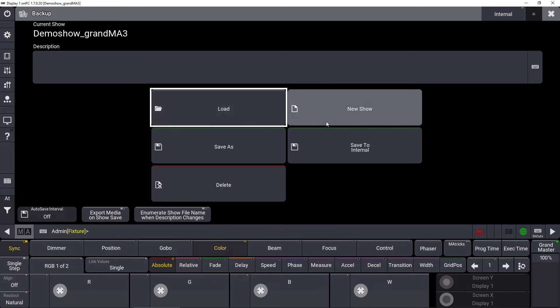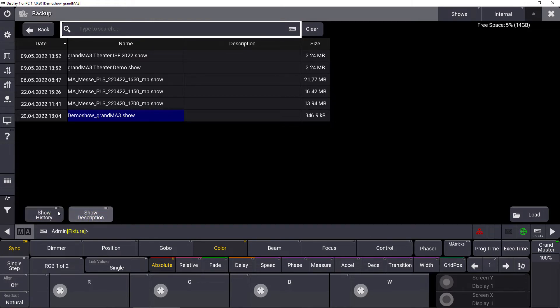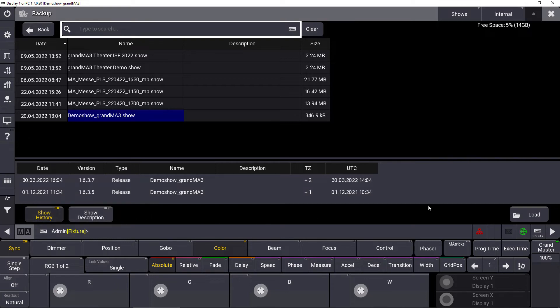What you do now is select first the option you want. Whether you want to load a show file, create a new show file, or save or delete a show file. Press load, for example, and then you have your list of show files. You have some options at the bottom left corner — you can show the show file history or a description. At the bottom right corner, and this is very important, is the action button. It doesn't matter if you load, delete, or save a show file — the action button will always be at the bottom right corner, so your muscle memory is created faster and easier than before.